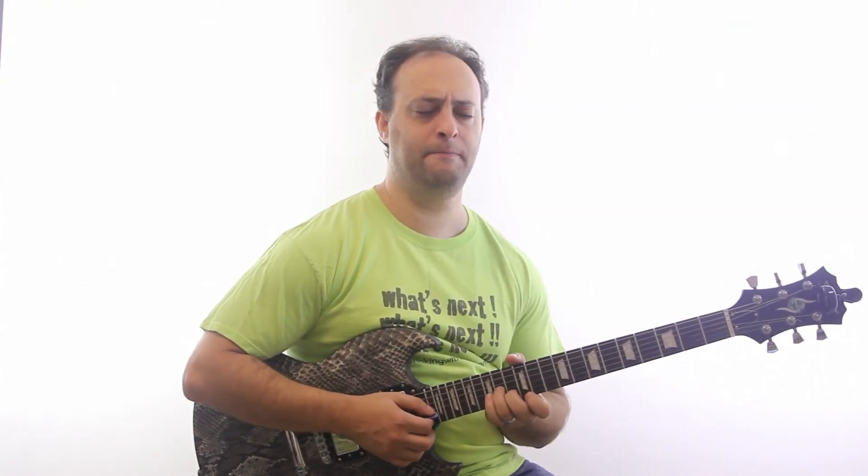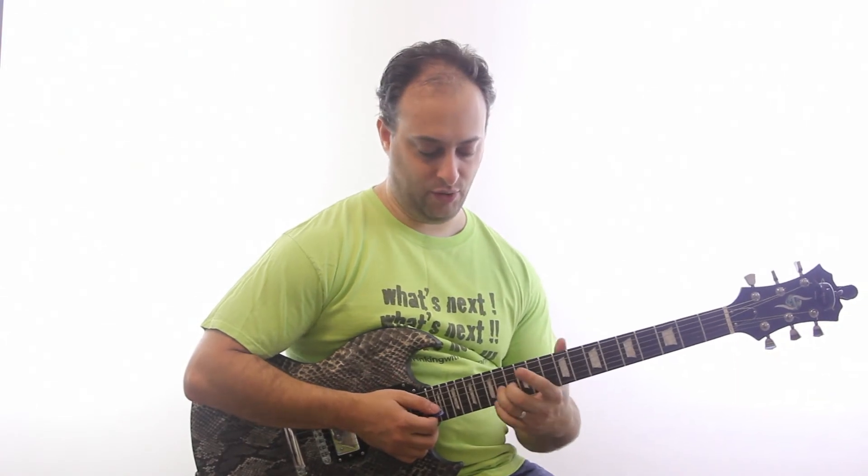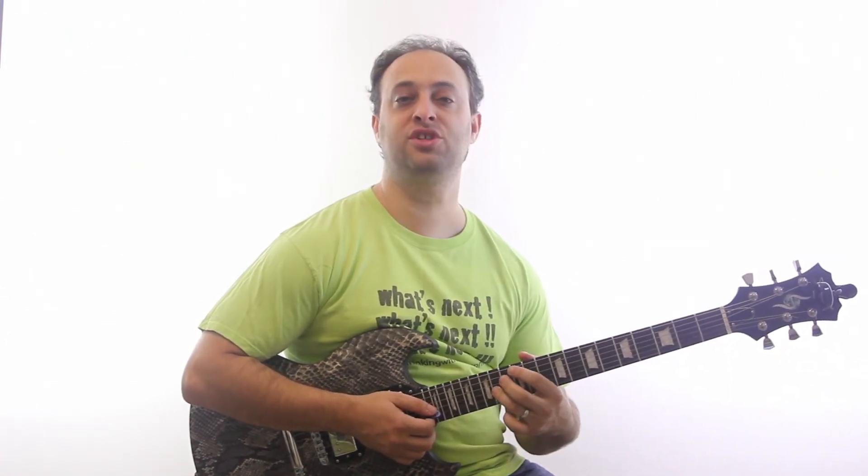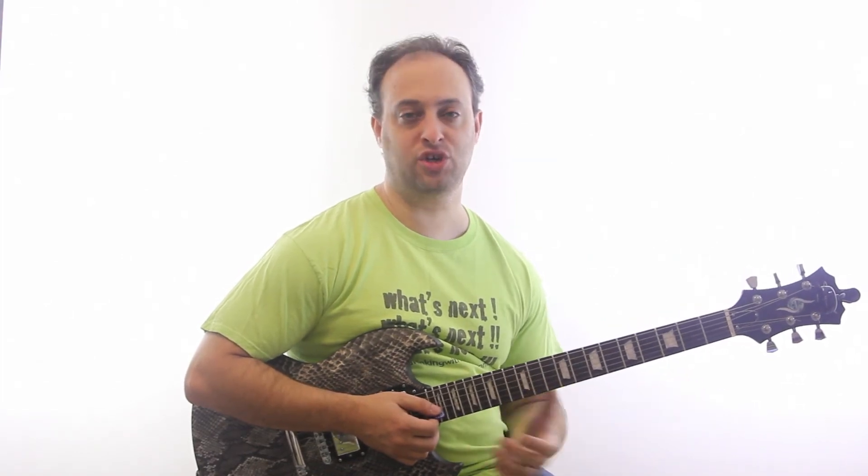And then finally vibratoing that last note, which is the 14th fret G string right where I started. It's on the A.